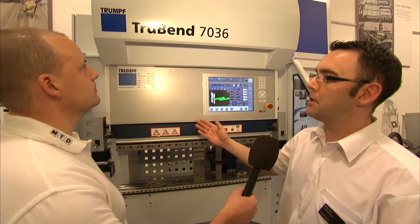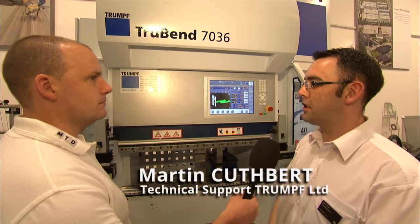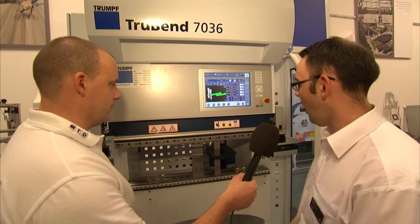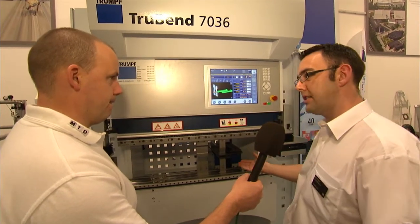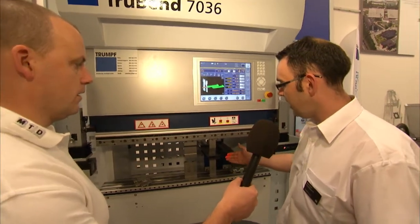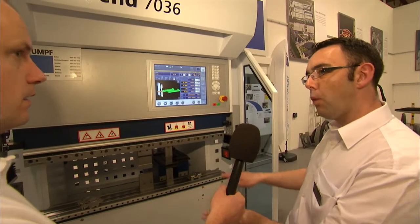Hi Martin, tell us about Trumpf's press brake technology. Well, this is our 7 series machine — a 36-tonne machine with electric drives, no hydraulics involved at all. It's a full 6-axis machine, so it's high speed with lots of versatility. 6 axes — where are those axes? The 6 axes we talk about are on the back gauge itself. We have a full 6 degrees of freedom and as you can see, they're completely free from one another.